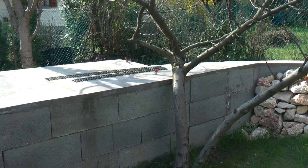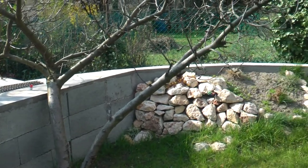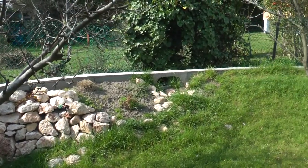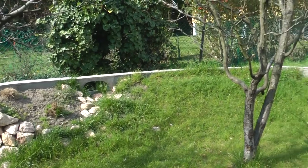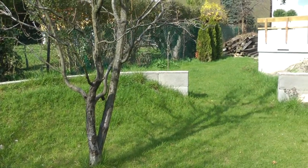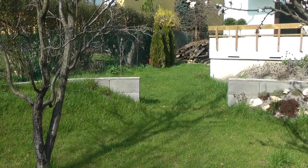The track converges under the apple tree on the other end of the station and continues in a long 160-odd degree curve with a small bridge in the middle. The curve has a 1.5-meter long straight gap left for the curved court truss bridge I have already designed, but it still needs to be made.